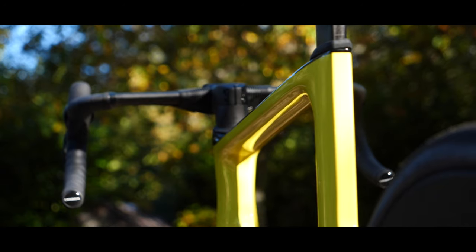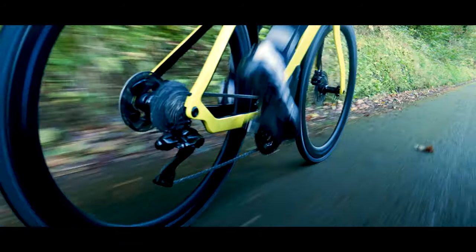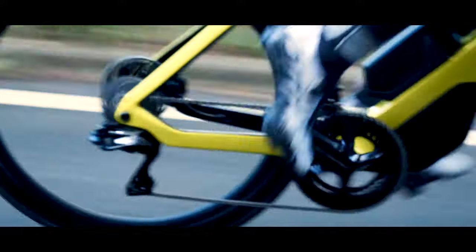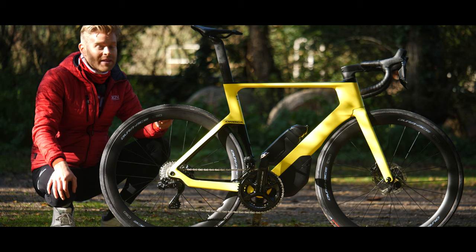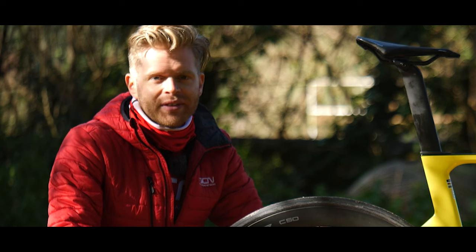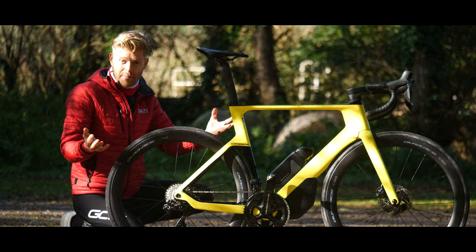By incorporating these aerodynamic features into the frame, Orbea claims the new bike is 15 watts more efficient at 40 kilometres an hour and 28 watts more efficient at 50 kilometres an hour — which is a huge amount. There are quite a few features and tweaks to the frame design which, according to Orbea, help make it more aerodynamic than the previous version.